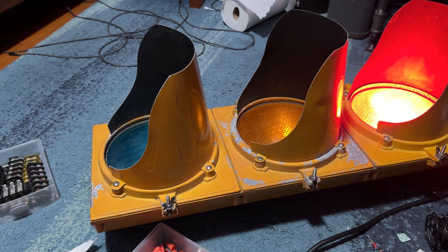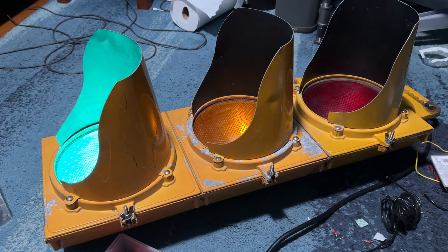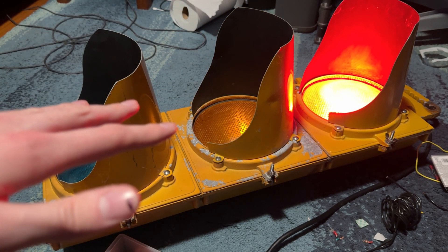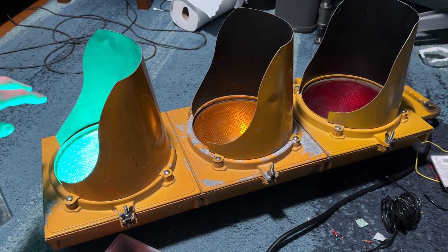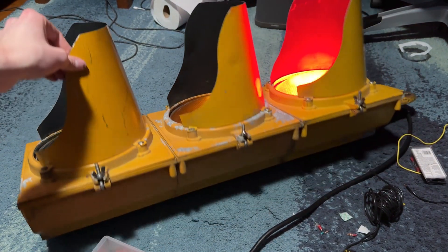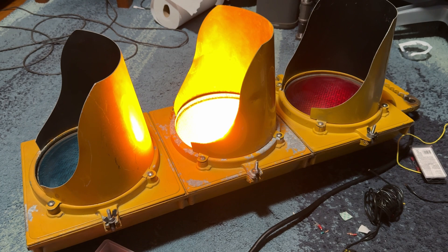So we have a working traffic light. This will have LED filament bulbs in it to use less electricity and not be hot — these are regular traffic light bulbs. Then we will wire it to that one with the cord that's on the way. The first step is wiring this — it's working, so that's good.